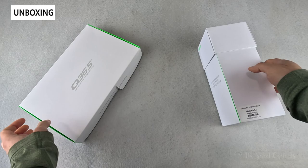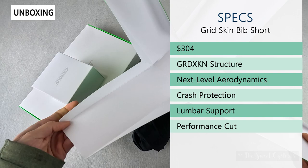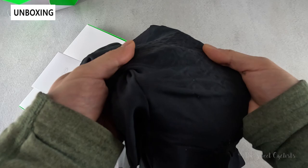Let's start with the bib shorts - you can see they're really nicely wrapped with this elastic material. In terms of specs, this is $304, so very expensive. The packaging unfolds in an almost flower design, which is very unique. These feature their grid skin structure, which is a three-dimensional structure built into the clothing that provides abrasion protection as well as aerodynamic benefits.